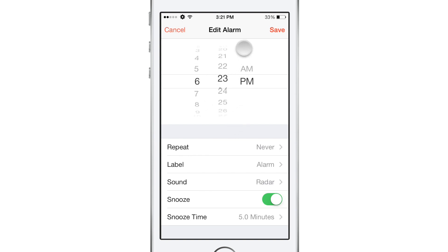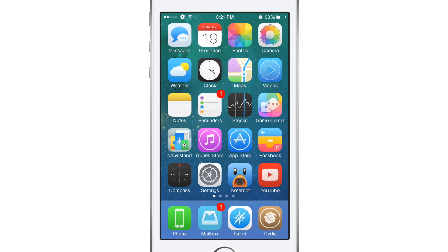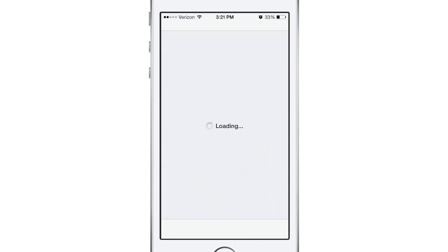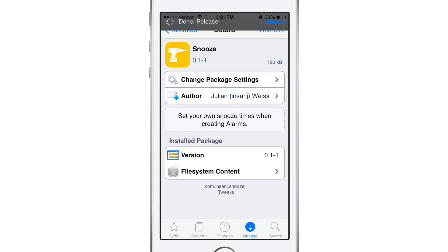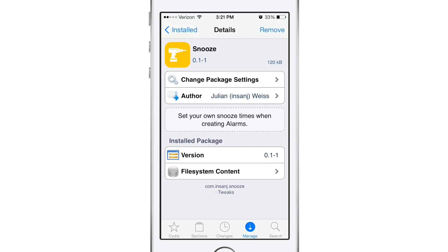So guys, this is a preview of Snooze. It is an upcoming iOS 7 jailbreak tweak that will allow you to configure your snooze interval time to however long you would like. At the time of making this video it is currently not available on a repo, but it will be very soon — about a week's time — for 99 cents. It is an absolutely awesome tweak. I will probably have a tweet sent out from iUpdateOS when it is actually available, so follow me on Twitter if you haven't already.